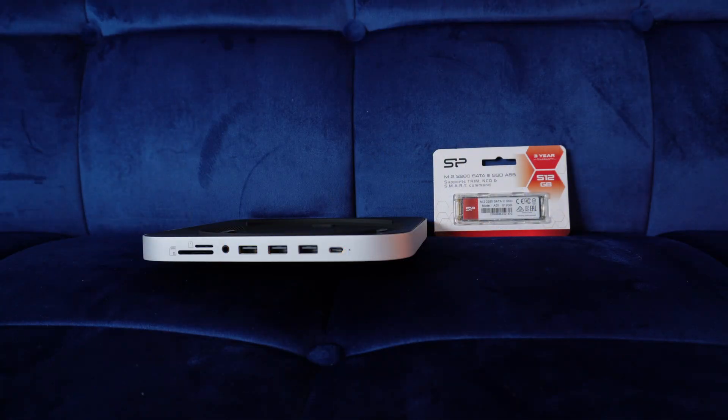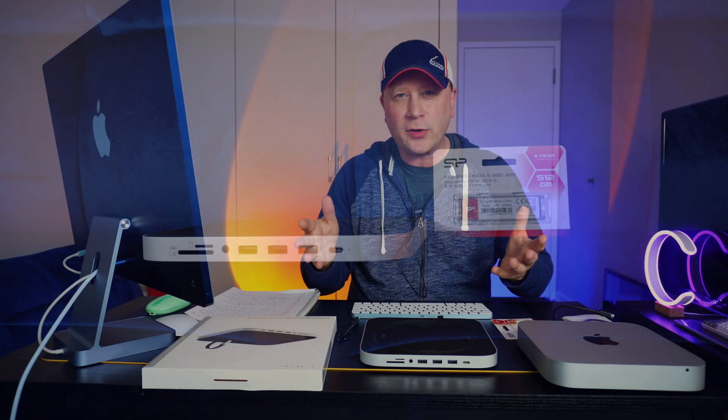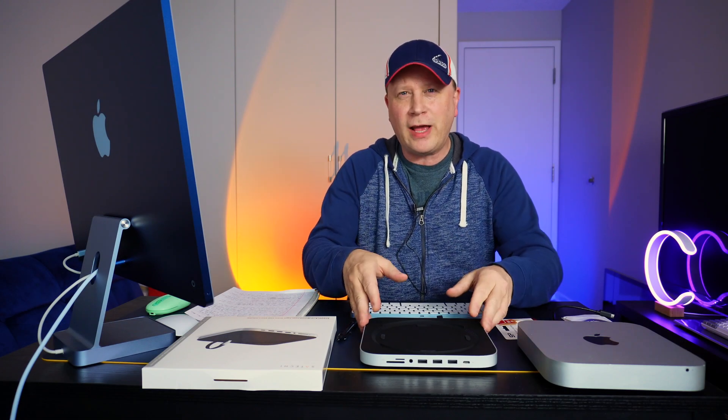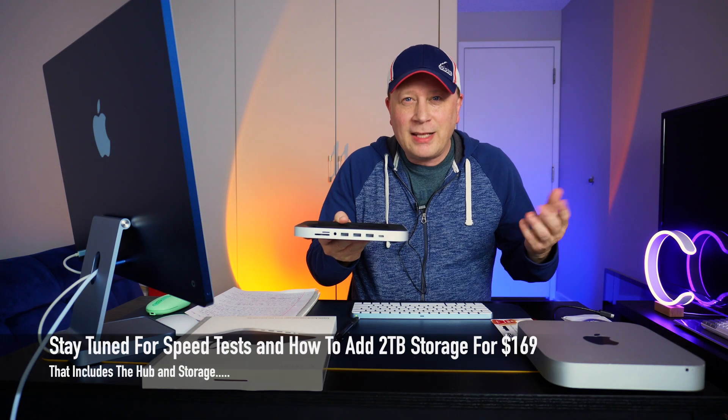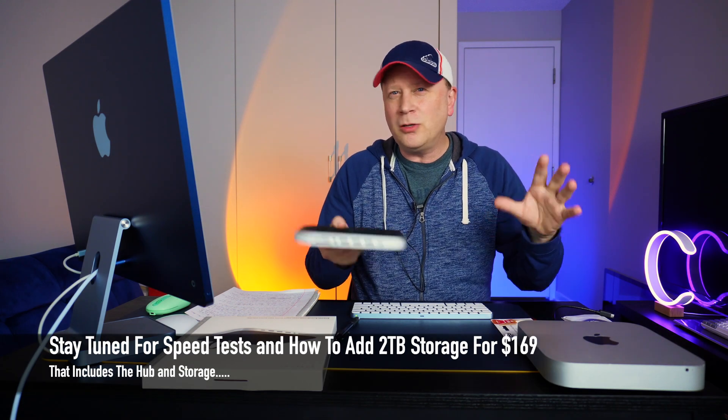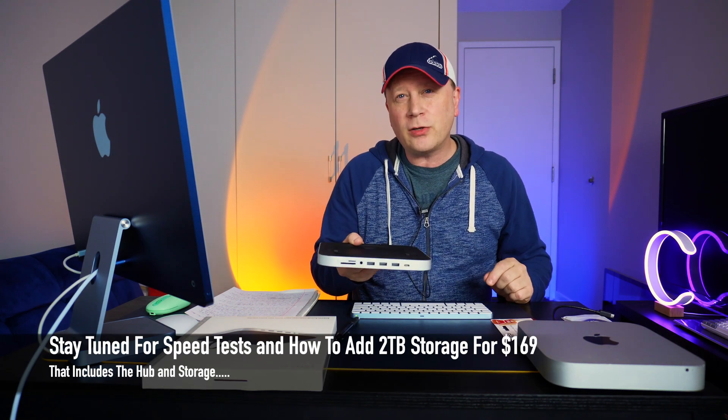And I'm going to show you some good options for SSDs to put in there, and show you how fast a file will transfer — do you really need super fast storage or is this fast enough? So we're going to go through all that in this video. If you're looking for a hub for your Mac Mini, you might consider this one. I'll have links to all this, including all the drives and everything, in the video description.